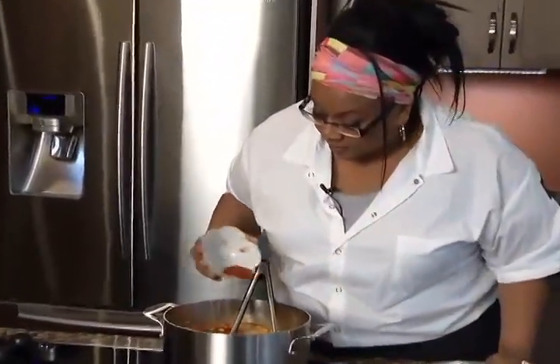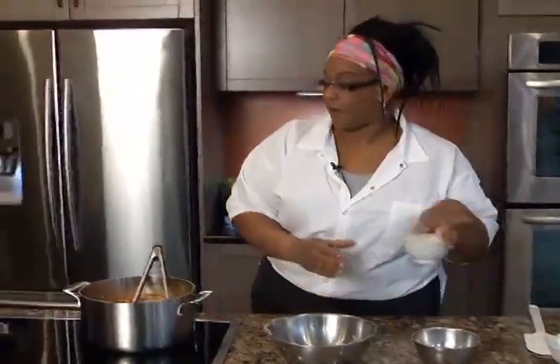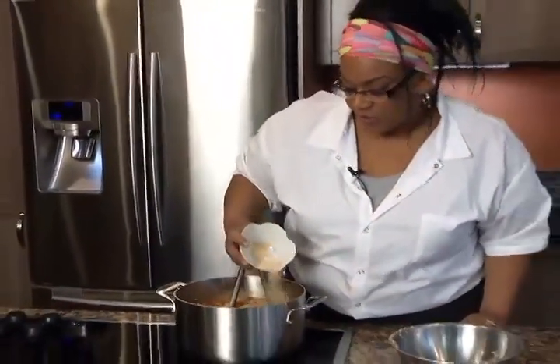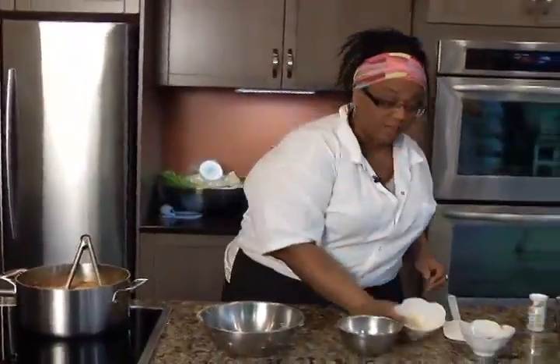I add a little bit more chili powder because I like it spicy. I also add garlic powder — can't be working for the Garlic Guru if you don't have garlic — and I'm generous with my garlic because I love it.